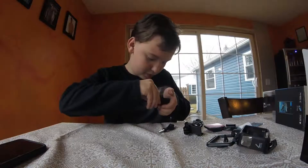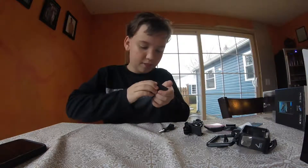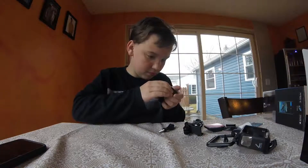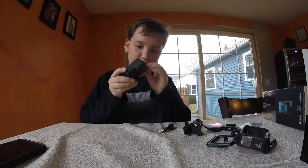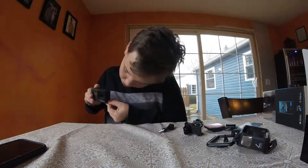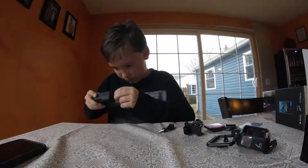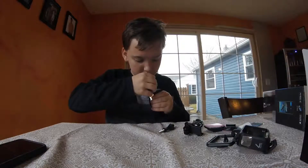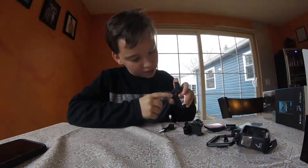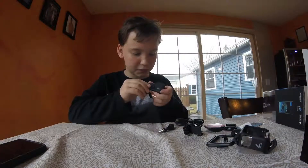Why is it busy? Probably because of the power. Back in, click in. And then the side part has a mini HDMI and USB-C for charging or other things.